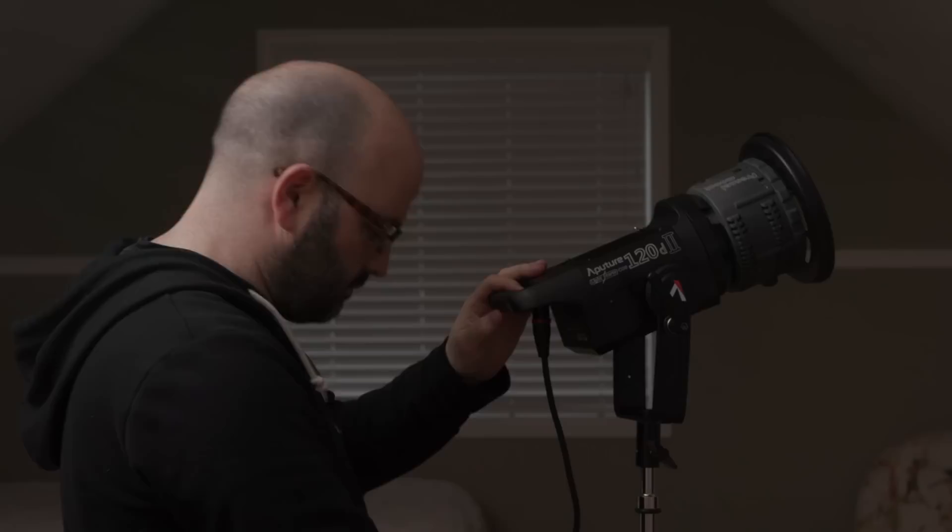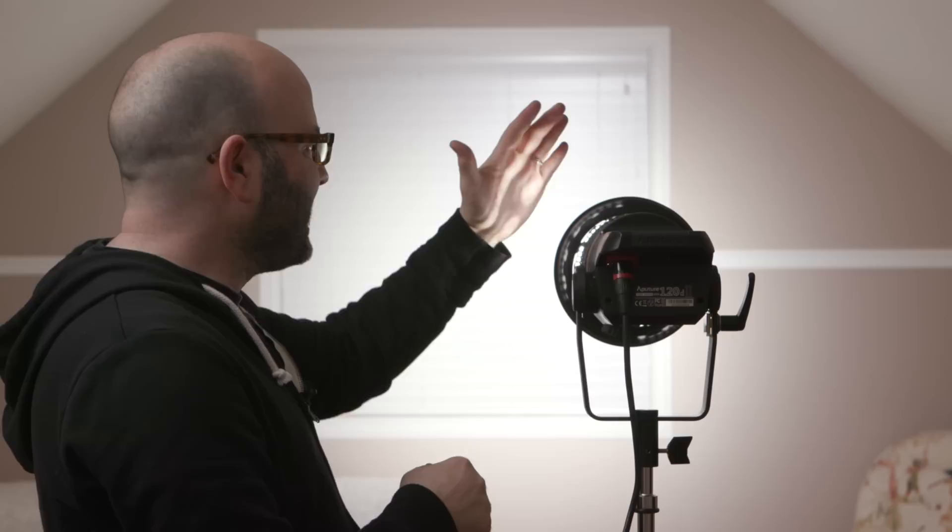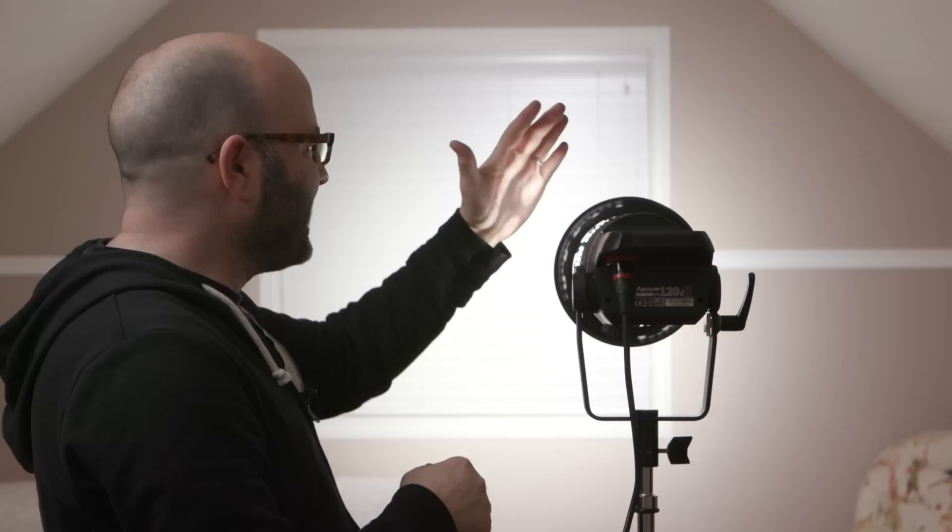But here's the deal: when you use the original Fresnel mount — and I've just popped that on here — you can see we can get a nice spot, and we can flood that out. There's a lot of output on this sucker, but there's a lot of light leaking as well from the actual Fresnel unit, and so that's a little bit of a problem.